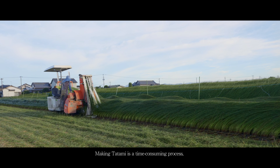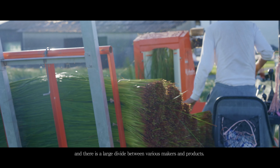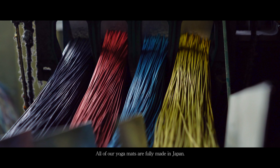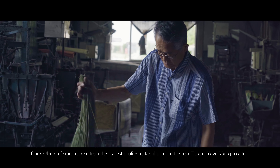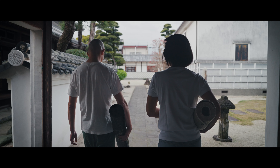Making tatami is a time-consuming process, and there is a large divide between various makers and products. All of our yoga mats are fully made in Japan, with our skilled craftsmen choosing from the highest quality material to make the best tatami yoga mats possible.